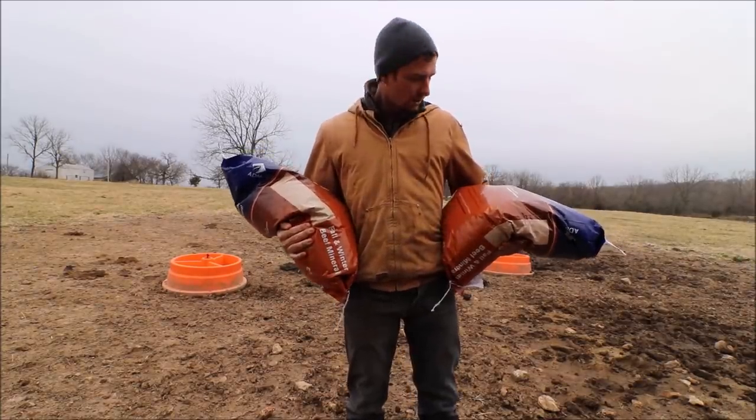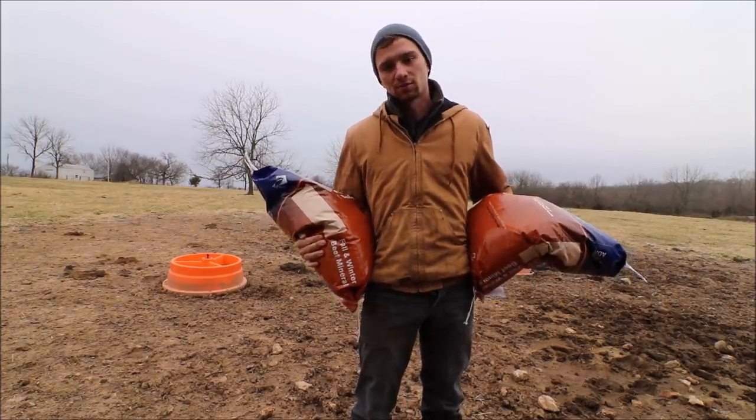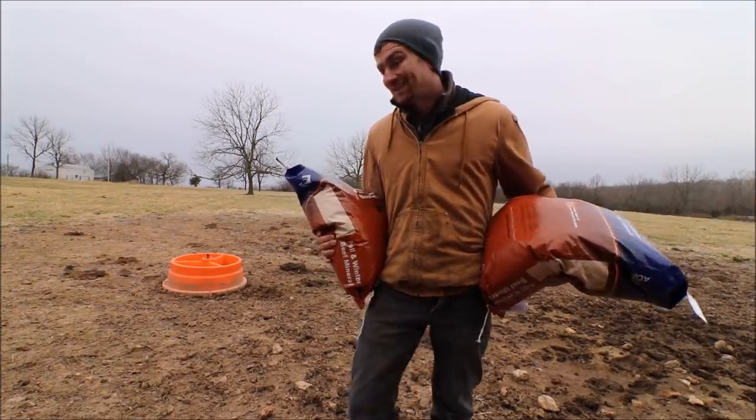Lastly, got to feed a little mineral. They are out right now and this is just a little sacrifice area — used to be a rock pile — so not really hurting the pasture right here.